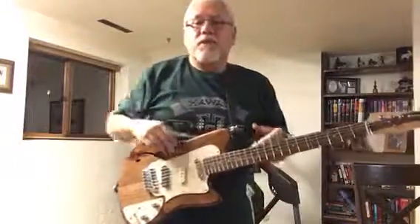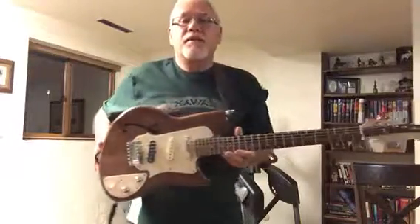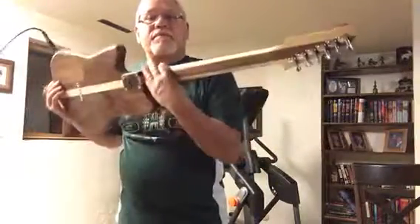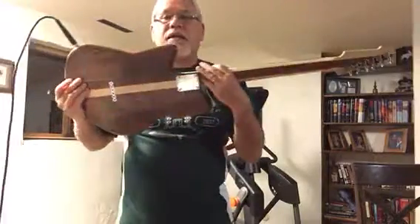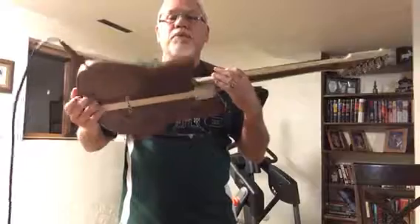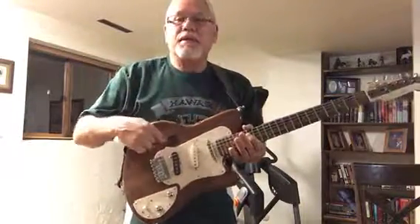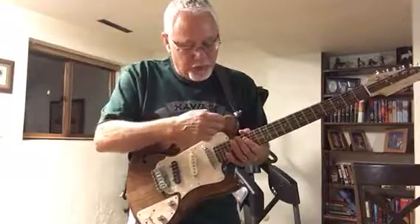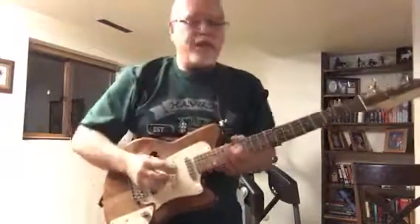Hey, just a quick ditty. Just finished the number four Walnut heart guitar. Maple neck with Walnut down the back, and Walnut body with maple down the back, heart-shaped, and pretty much hollow body for the most part — I'd say semi-hollow body.